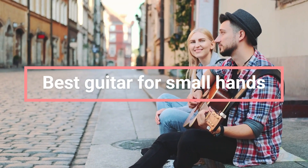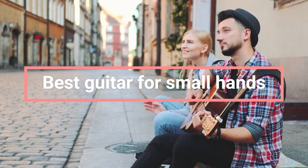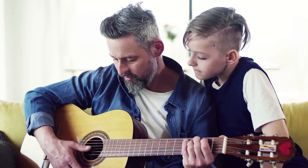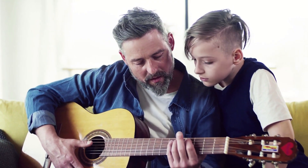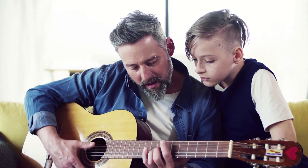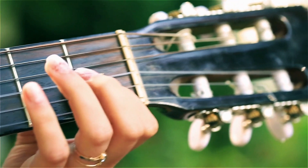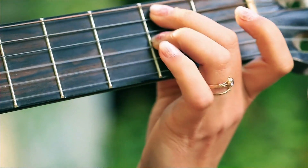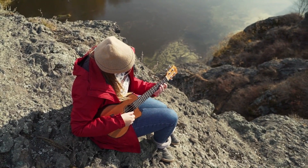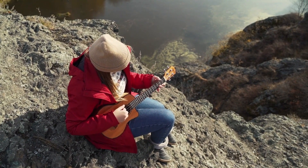Guitars are a very popular instrument, and many people want to learn how to play. However, some people feel discouraged because they think they don't have the right body type or size for it. If you have small hands, you might feel like you can't grip the strings correctly or that the fretboard is too big for your fingers. But don't worry — there are plenty of guitars out there that are designed for small hands.